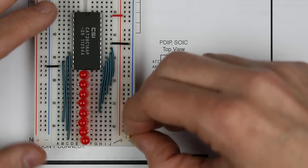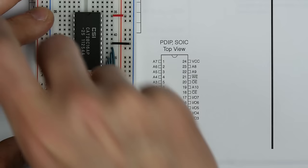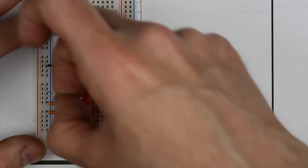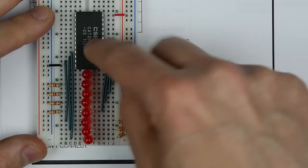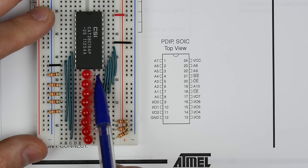We need to connect the other side of the LEDs to ground through 330-ohm resistors. This is important because this chip doesn't have any current limiting on its outputs. Without these current-limiting resistors, it would drive as much current as possible through the LED, potentially damaging both the chip and the LED.